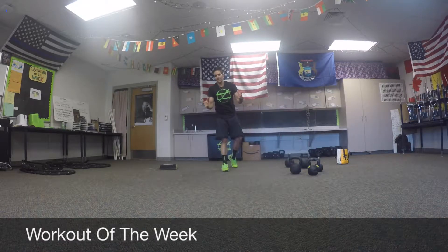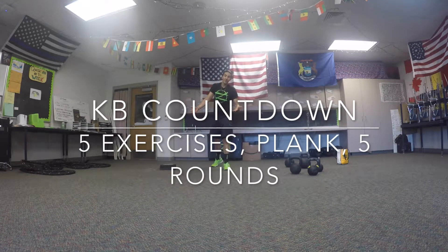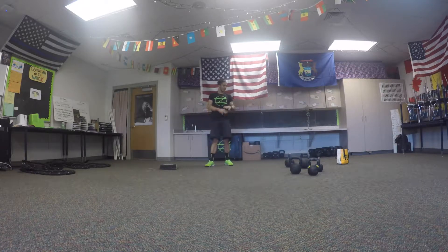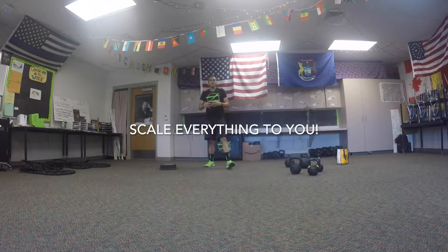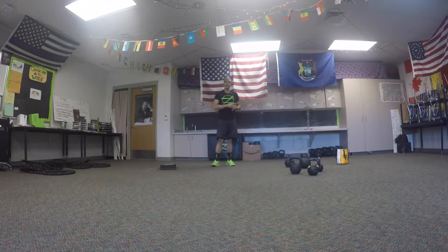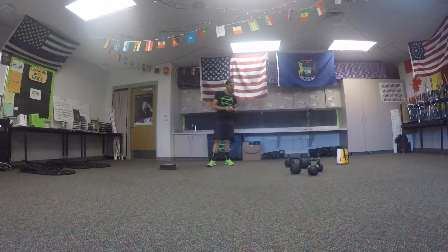Hey guys, welcome to a wonderful fantastic workout of the week! This is a kettlebell workout. I got an admin with some handstands, do a whole bunch of stuff. There are gonna be modifications — go at your own pace. There's a little bit of kettlebell work but modifications if you don't need it. It's the middle of summer. I was actually gonna go out and do a track workout today but we had flood warnings, so we'll audible and go inside. This is a fantastic workout of the week.